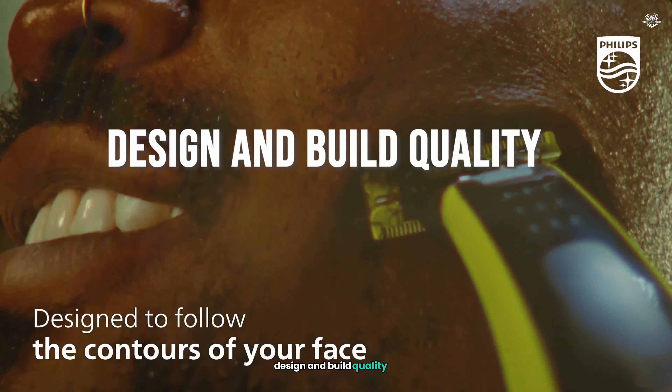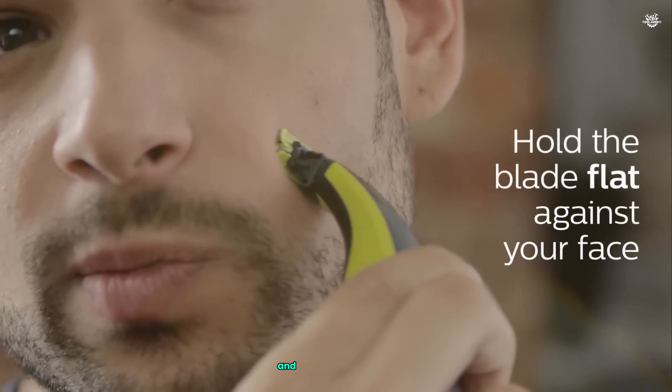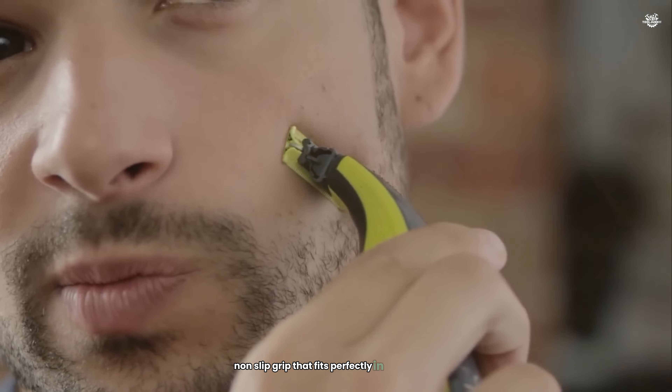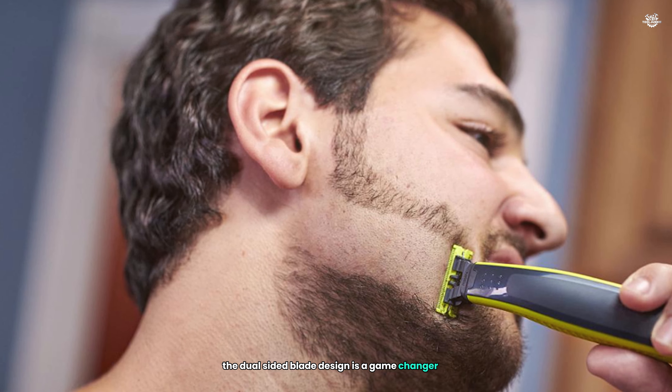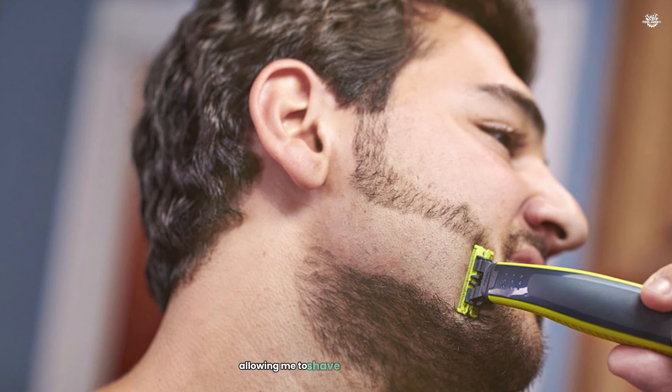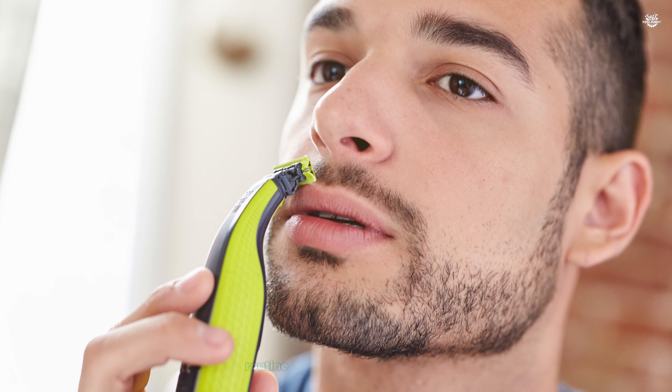The first thing that caught my eye about the OneBlade was its modern and ergonomic design. The handle is made of high-quality materials and has a comfortable, non-slip grip that fits perfectly in my hand. The dual-sided blade design is a game-changer, allowing me to shave in either direction without the need to flip the device. This feature has significantly reduced the time it takes me to complete my grooming routine.